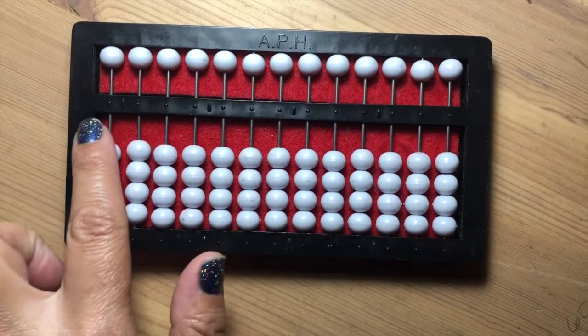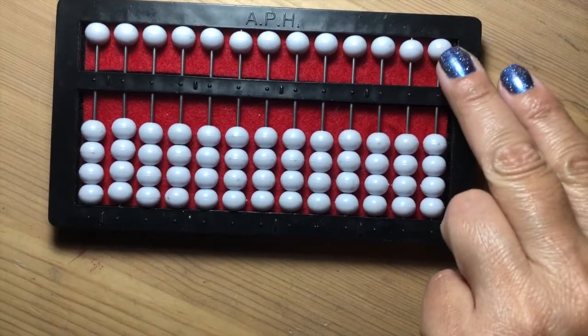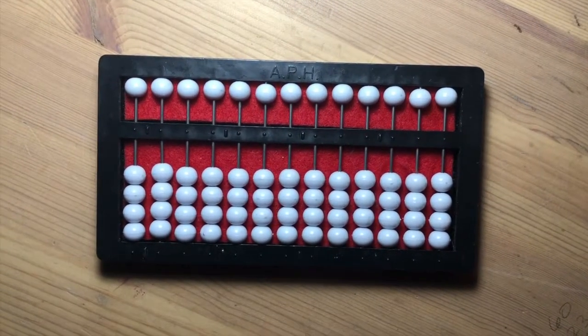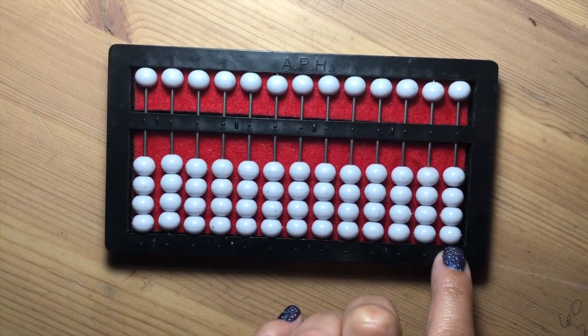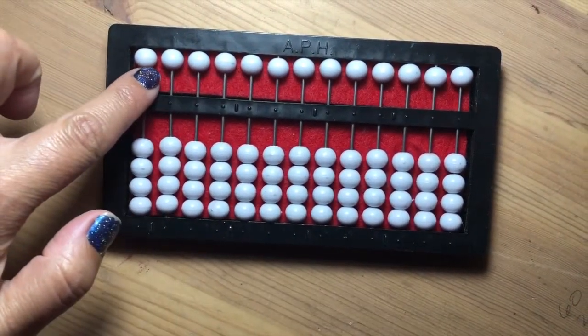All the rods are divided by the horizontal bar and each rod has five beads. The beads below the horizontal bar represent ones, while the bead above the horizontal bar represents fives.